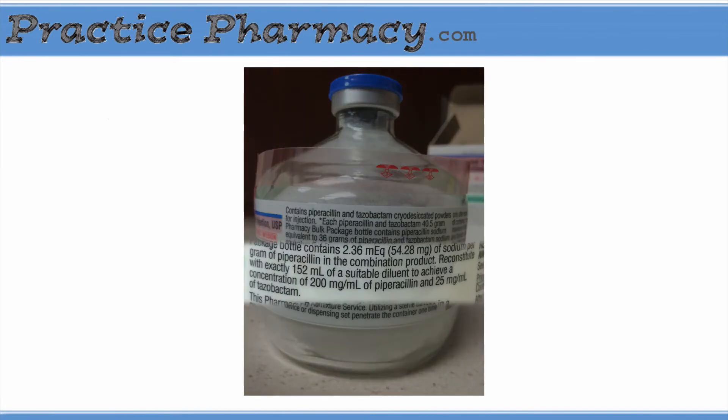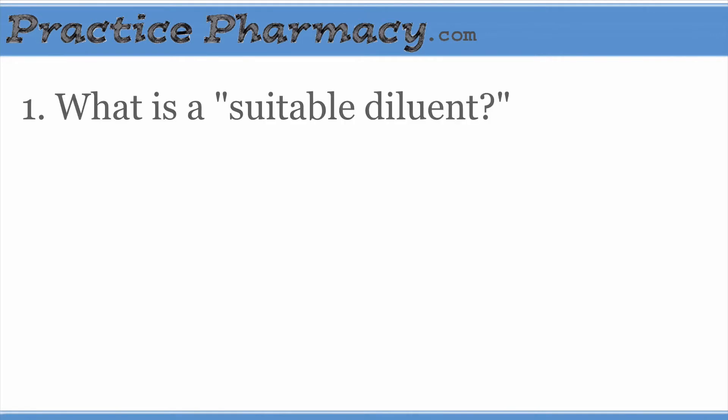To find out how to reconstitute the vial, we can look at the label. It says: reconstitute with exactly 152 milliliters of a suitable diluent to achieve a concentration of 200 milligrams per milliliter of piperacillin and 25 milligrams per milliliter of tazobactam. There are a number of questions you might ask about this statement. The most obvious one to me is, what is a suitable diluent?